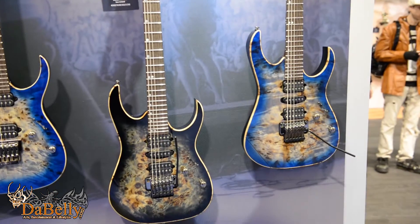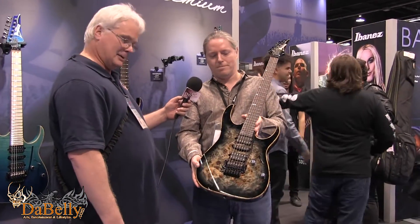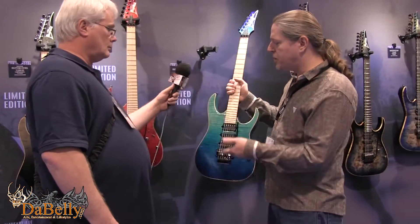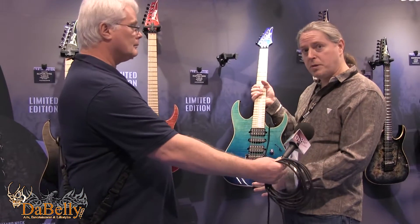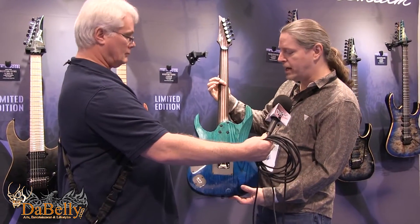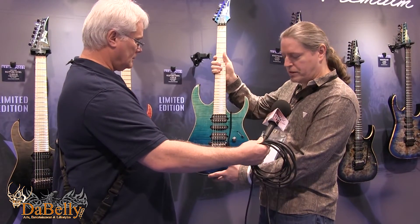The finish on this guitar is stunning, and it's also carried through on the binding as well — that's because of the seven-millimeter thick top, so absolutely beautiful. We also have limited edition versions with beautiful gradation finishes, and this one has a curly maple top, three-and-a-half millimeters thick with a curly maple fingerboard. All the other features are the same: 11-ply neck with the Edge Pro 2 and zero-point system. Also beautiful, limited edition — so get them while they're out there.